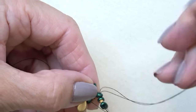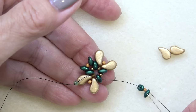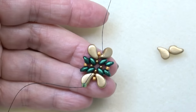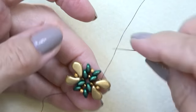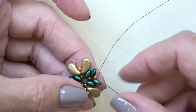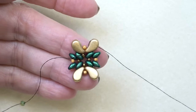Pick up a super duo, a Toho 11-0, and a super duo, exiting the top hole of this super duo and going through the top hole of the next one. Repeat that — placing the paisley duos here and the super duos here. Continue down to the last super duo, Toho 11-0, super duo. Sew through the top hole of the super duo and then the bottom hole of the paisley duo. Continue on through the 11-0 and the paisley duo to attach everything nicely, then sew through the top hole of the paisley duo we're exiting.